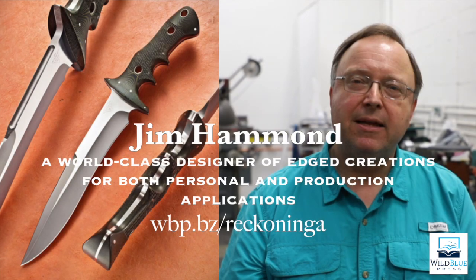Hi, I'm Jim Hammond, custom knife maker from Pelham, Alabama, maker of the knife the Dragon, and the novel The Reckoning by James Byron Huggins. It's published by Wild Blue Press.